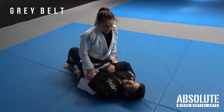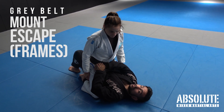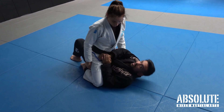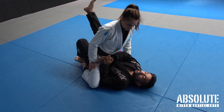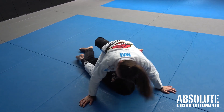Escaping mount with the frames. What I'm going to do is have my hands framed across the belt line of the waist. It's really important at this stage that I wedge my elbow on the inside of the thigh, just like that. I'm always trying to control the inside space here, and what I'm going to do is use my feet to hip escape so I create a little bit of space just in here.